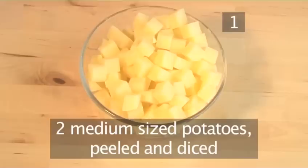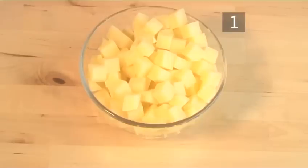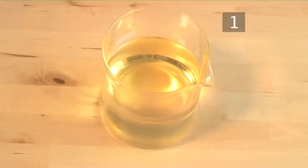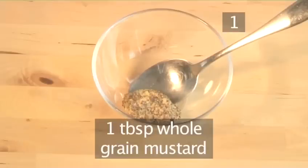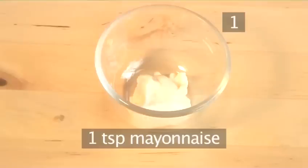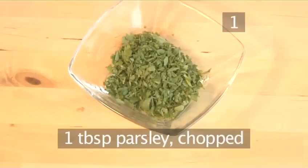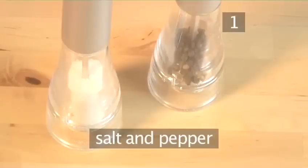Two medium sized potatoes, peeled and diced. 500 milliliters of vegetable oil. One tablespoon of whole grain mustard. One teaspoon of mayonnaise. One tablespoon of parsley, chopped. And salt and pepper.